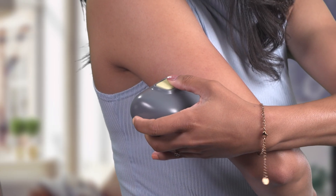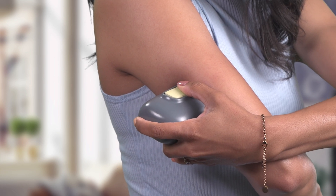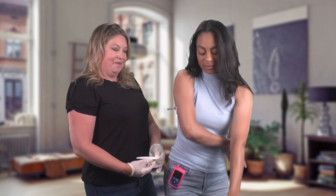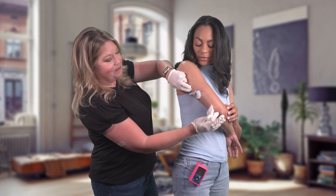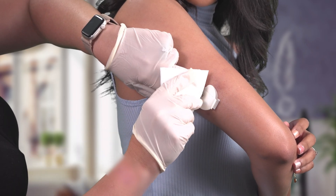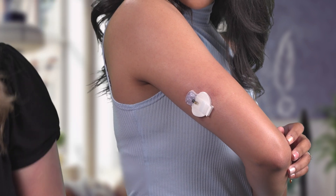Now I'll insert the sensor. Here's where Cheryl comes in. She's going to help me remove the needle because making sure that sensor stays in place correctly is important. She'll place two fingers on the sensor base and with her other hand pinch the top of the housing and pull the needle out.